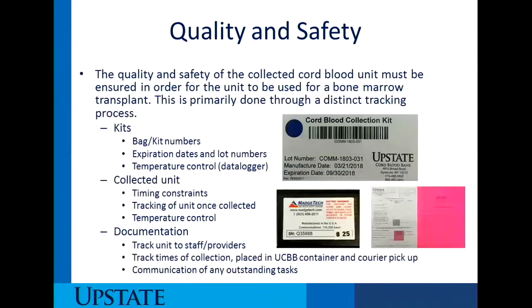Let's first talk about quality and safety. The quality and safety of the collected cord blood must be ensured in order for the unit to be used for a bone marrow transplant. This is primarily done through a distinct tracking process that includes three things: our kits, the collected unit, and documentation.